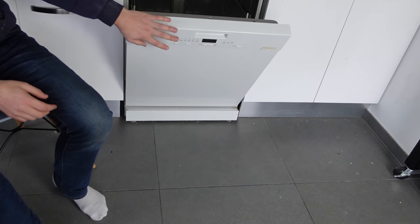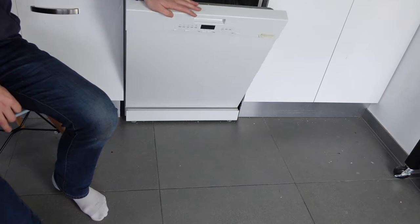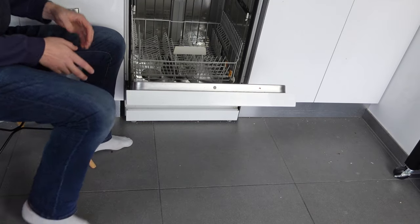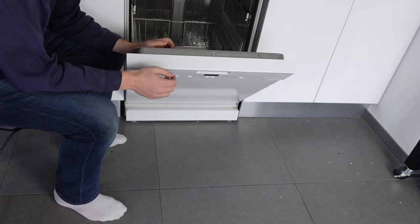Hey everybody, this is a quick video in case you have a Technica brand dishwasher and you're getting an E4 error and you're wondering what's going on and is there something you can do to get rid of it.